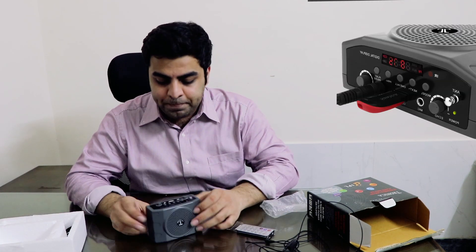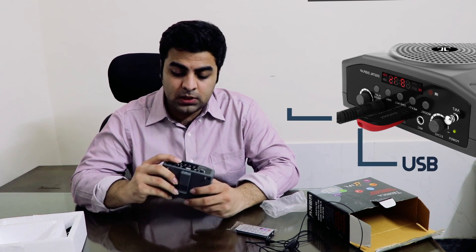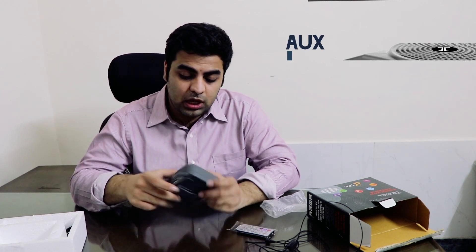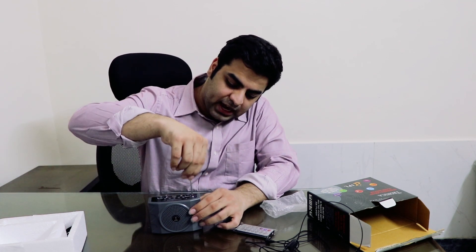This is the main speaker. Inside you get USB support, AUX input, and memory card support. So overall this is a multimedia speaker along with the PA system, which is a very unique feature. There is also an antenna on this speaker because you get FM radio — you can even play FM on this.